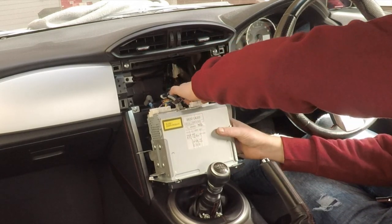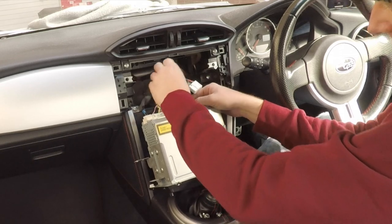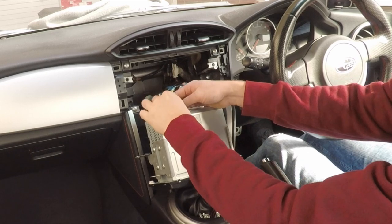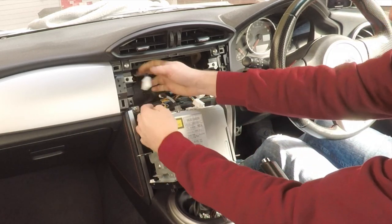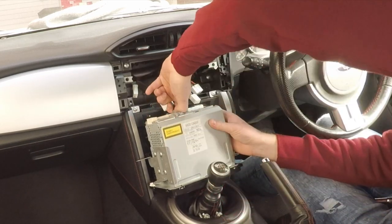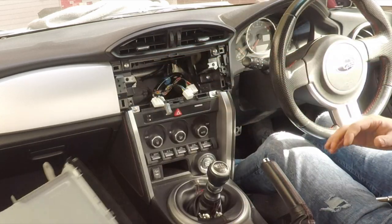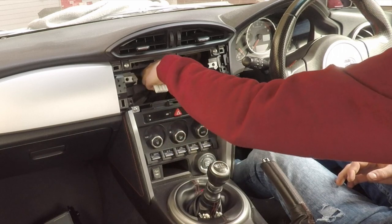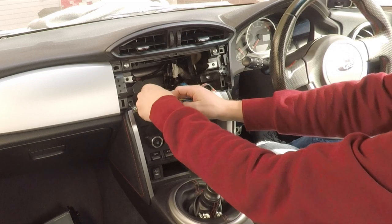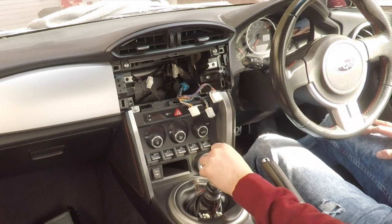Removing the connectors couldn't be easier — just squeeze the clip and out it pops. That's your head unit out of the car. Couldn't be any simpler — definitely the easiest car I've ever done. Now we've got all the cables; we'll go and get everything from the table, connect them up, and check if anything's missing.